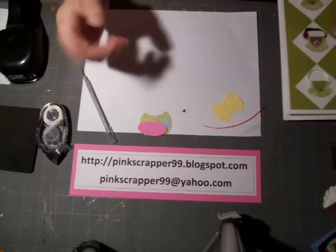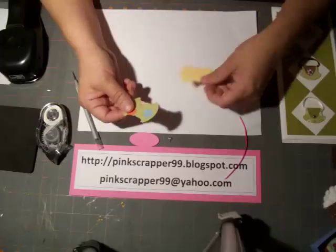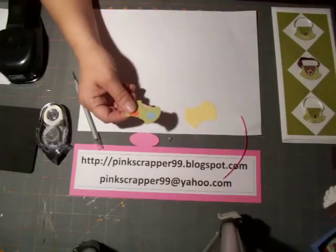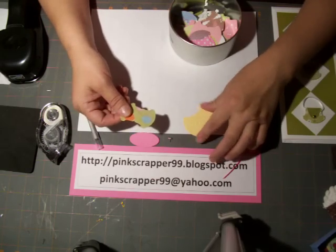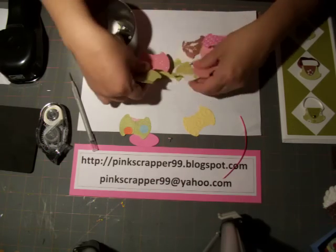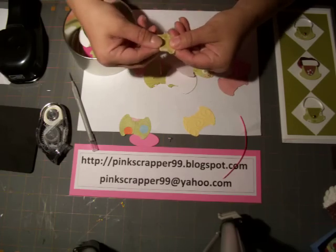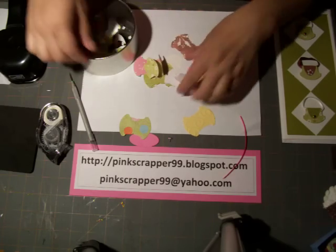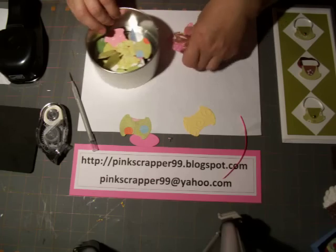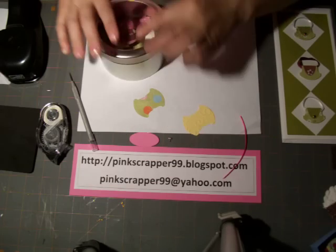I already have my punch and my paper punched out. I'm going to show you what I do with my scrap paper because everybody has it and I still like to use whatever I can. I went ahead and punched a bunch of these, so now when I need something or feel like making little embellishments, I have them all ready to select from. I just put them in an empty container and keep this for when I need it.